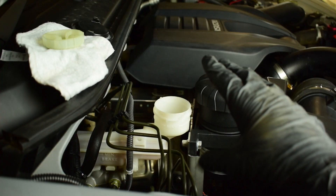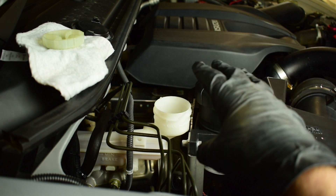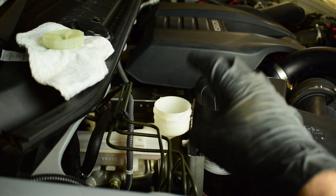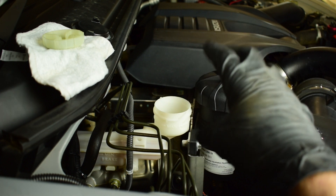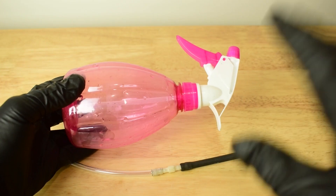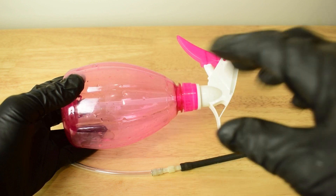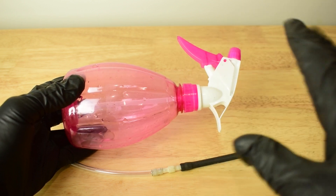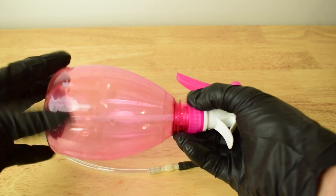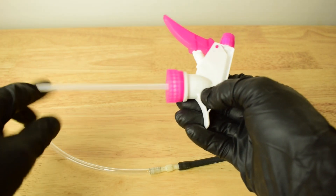Now I'm going to show you how to make your own DIY vacuum pump so we can suck the fluid out of the master cylinder and also bleed the brakes. To make our one-person vacuum brake bleeder, all we need is a spray bottle — pretty much any spray bottle you have at home. We only need the head part and the tube.